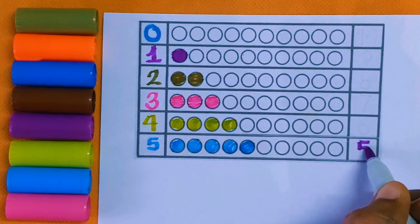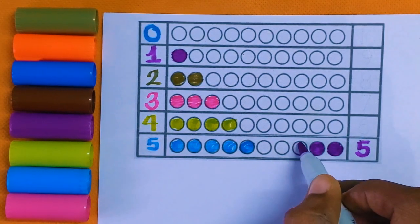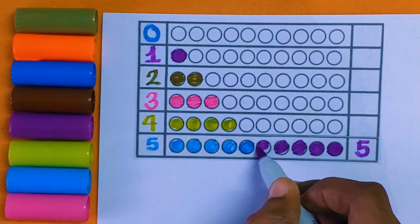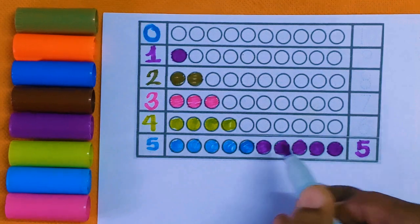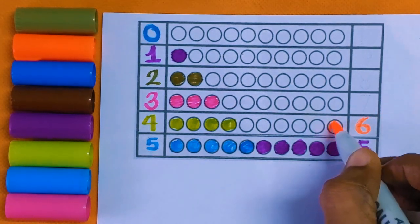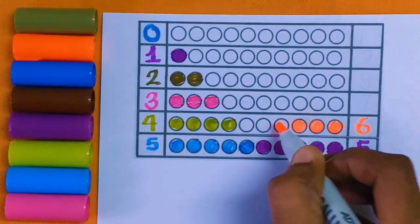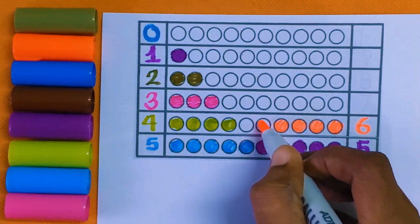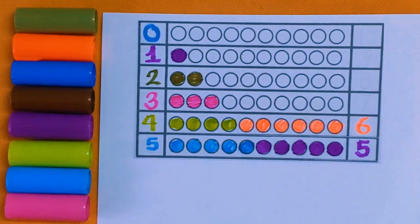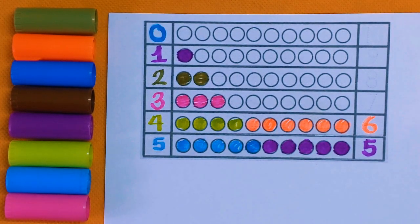Here is also number five: one, two, three, four, and five — five color balls with the purple color. Six: one, two, three, four, five, and six — six color balls with the orange color.